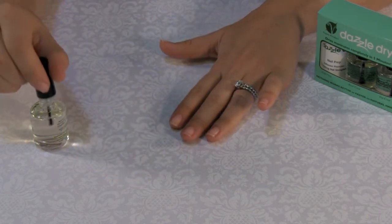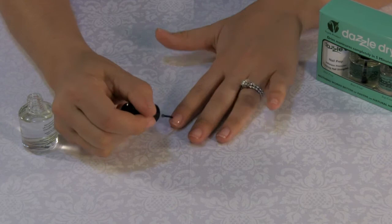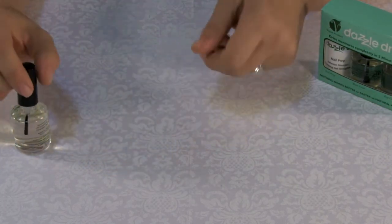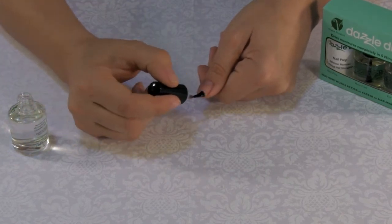For clients that have significant ridges, a coat of top coat can be applied following the two coats of base coat to act as a ridge filler. This will give the nail the fullness you are looking for. Allow this extra coat to dry prior to applying the nail lacquer.